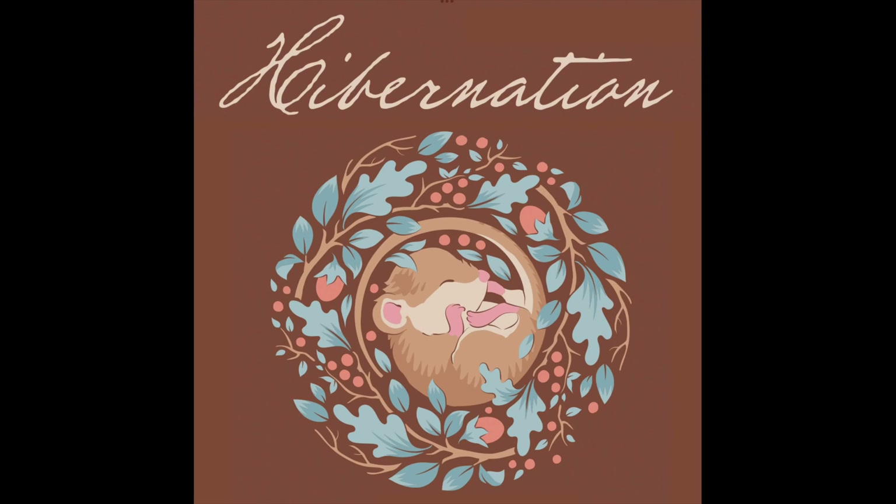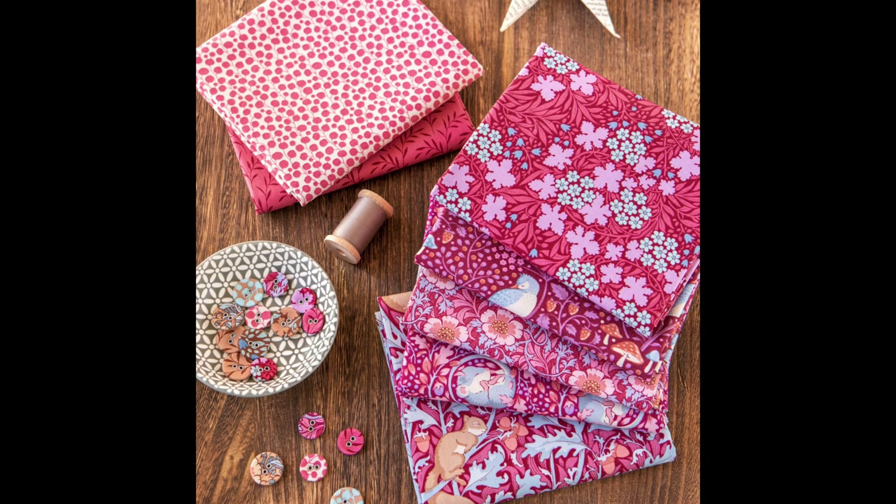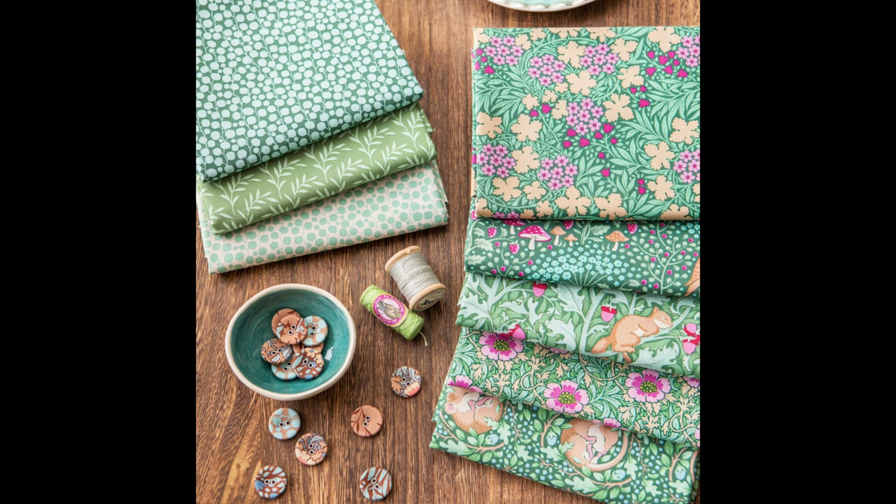Hibernation features sleeping animals and nature motifs. Dusty colours such as nutty browns, hibiscus red, blues and sage give this collection a timeless vintage look.